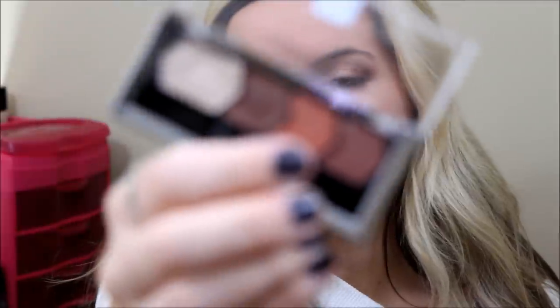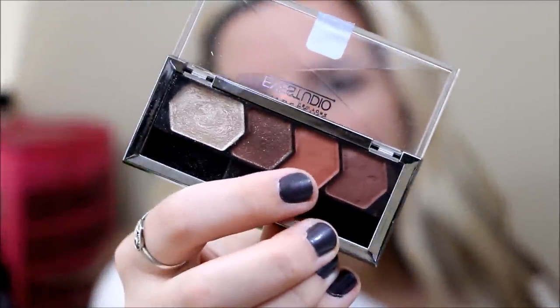Now I'm going to take this color — it's like a burnt orange color. I'm taking a pencil brush, dipping it in that orange, and putting this underneath my lower lashes. I'm going to kind of connect it also to where I did that outer V, so I'm just taking it under to give a nice pop of color. Then I'll put that underneath and just smoke it out a little with the blending brush.